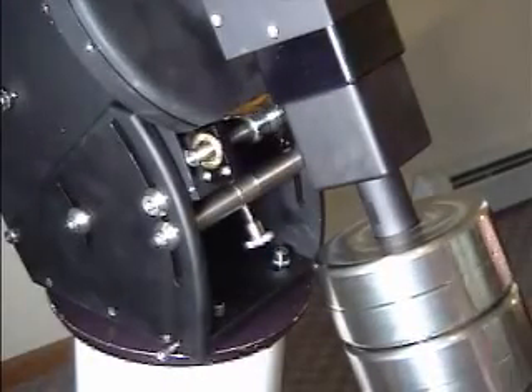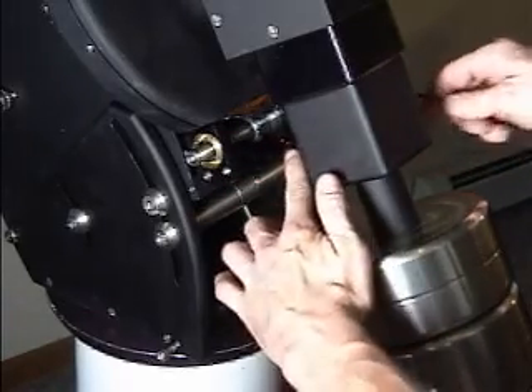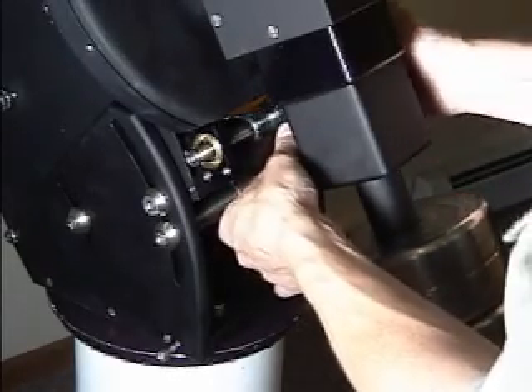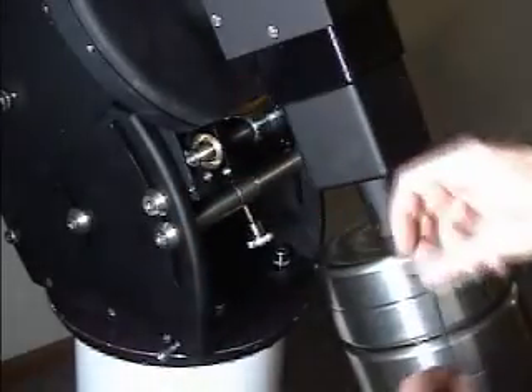Once removed, you will see that just as in the declination axis, we will have to loosen the safety screw approximately one full turn before we're able to pull the worm away from the gear.